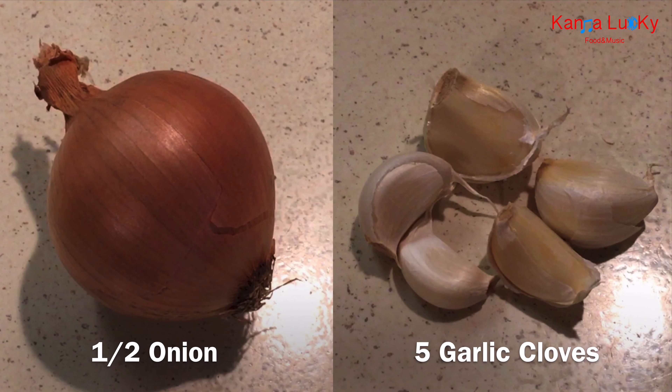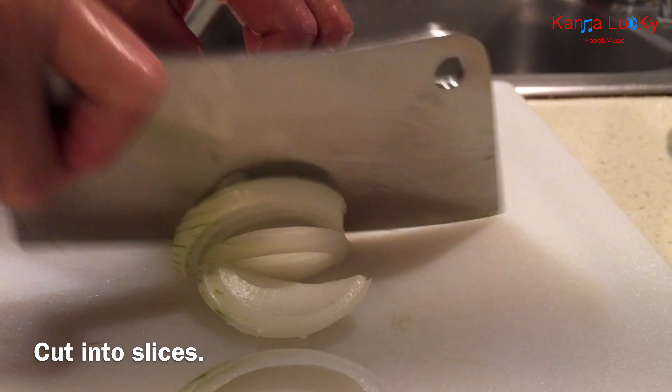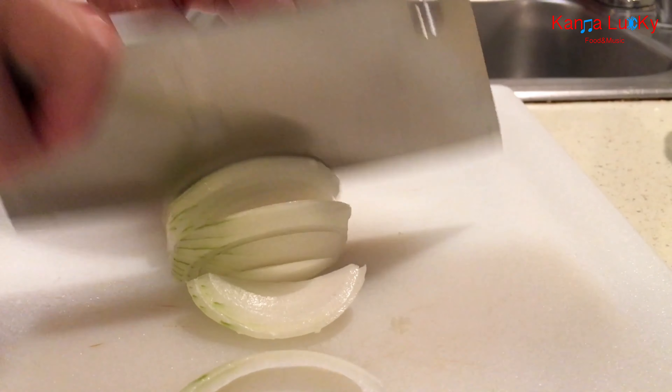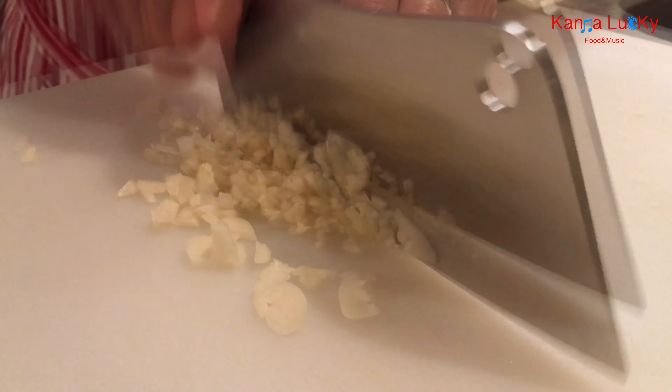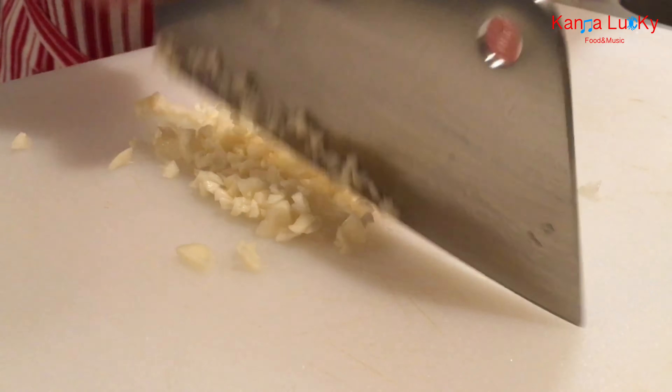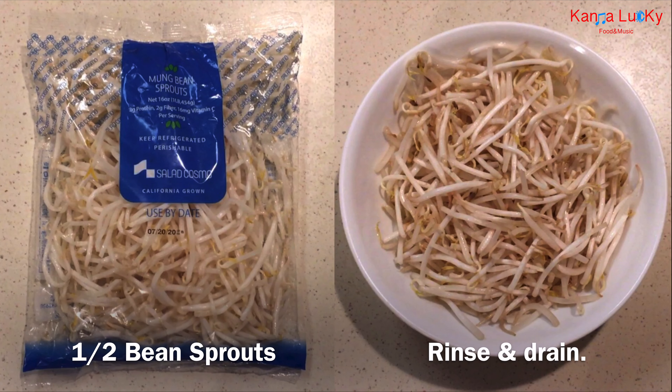Half an onion and a few garlic cloves — cut the onion into slices and mince the garlic into small pieces. Half a bag of bean sprouts — rinse and drain.